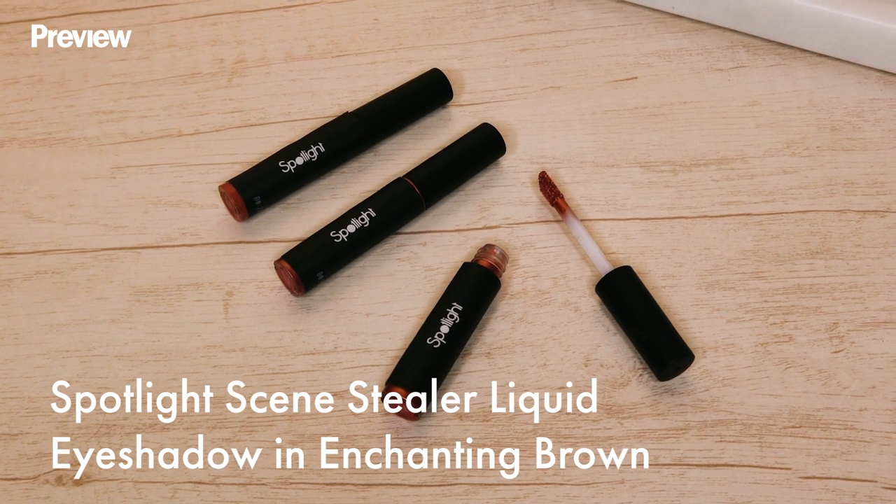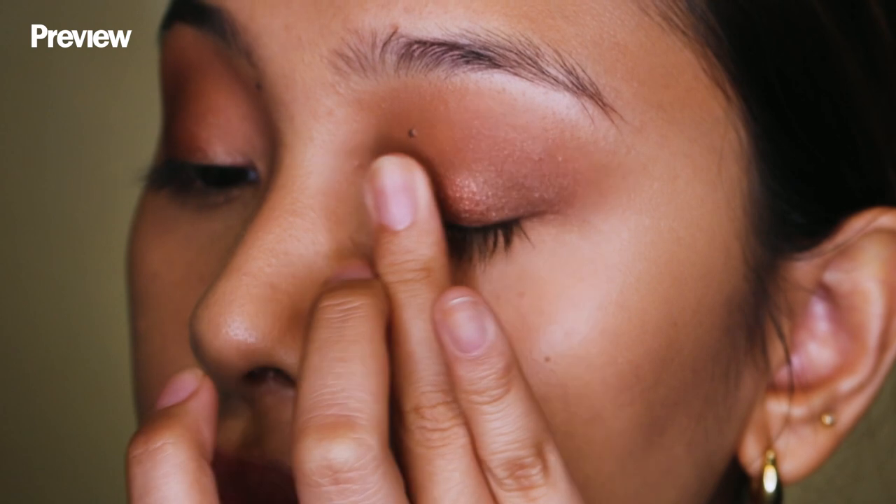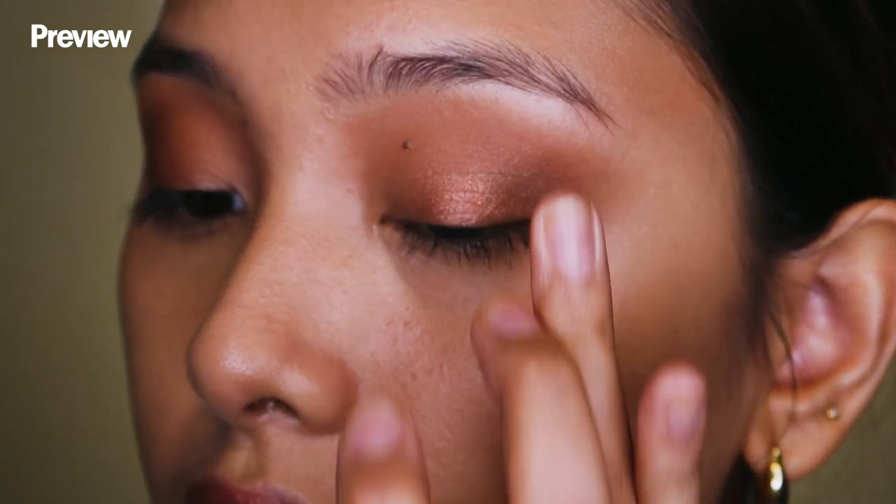Next, we're gonna swipe a shimmery shade all over our lids. To add more spice, I'll be using the Spotlight Scene Stealer liquid eyeshadow in the shade Enchanting Brown. The color is very sparkly and bright, perfect for that date night makeup look.